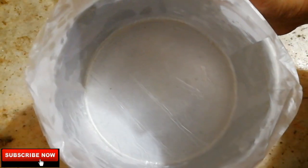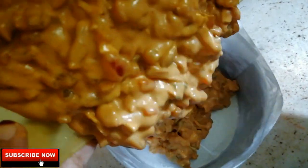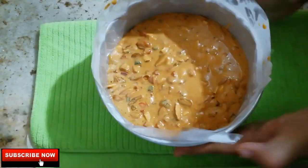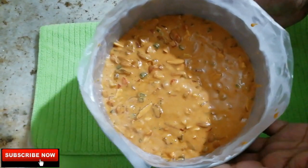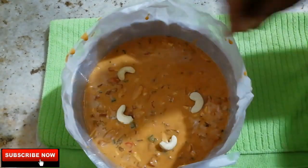I will use a 6-inch pan. It will be greased with oil paper lightly. We will pour the plum cake batter into the pan. This pan is great — tap it for 10 minutes to remove any bubbles.